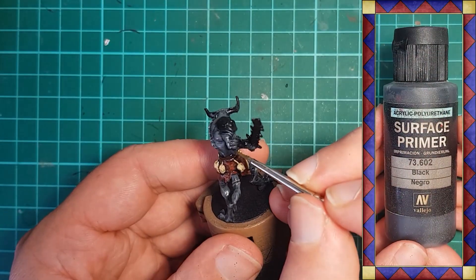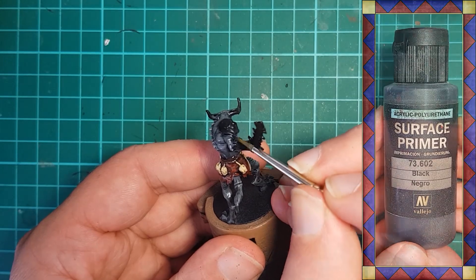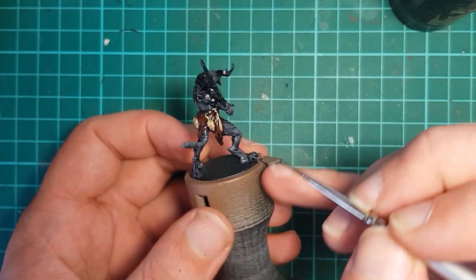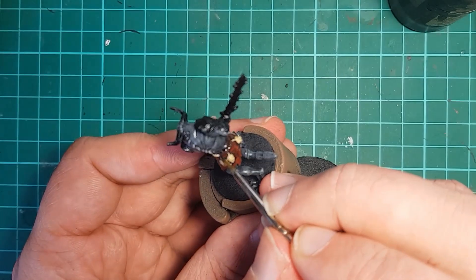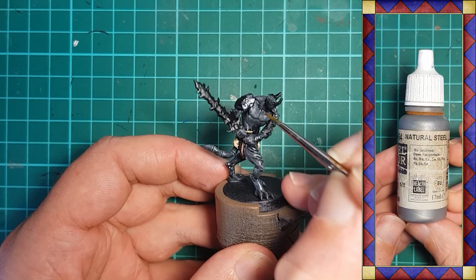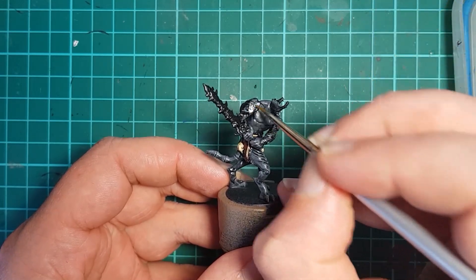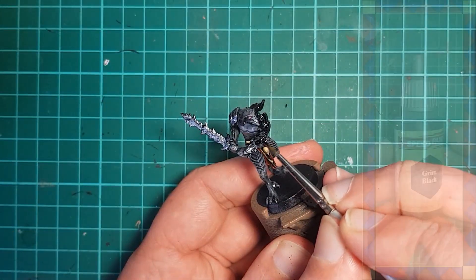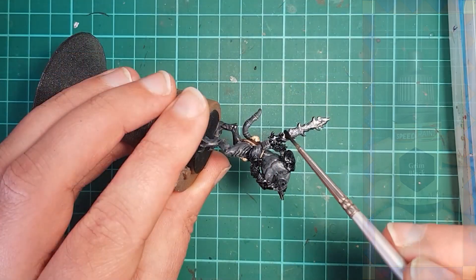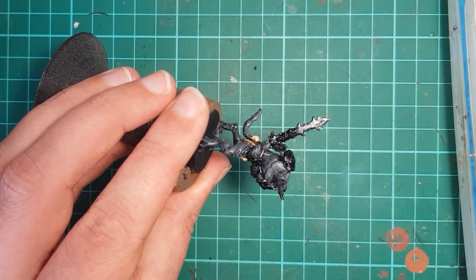Areas that will be metal — the armor, sword, chains, and belt buckle — are touched up using black to give us a nice even base for the Vallejo Natural Steel that follows. The metal is then given a coat of Army Painter Grim Black Speed Paint to give us a dark, forge-blackened look.